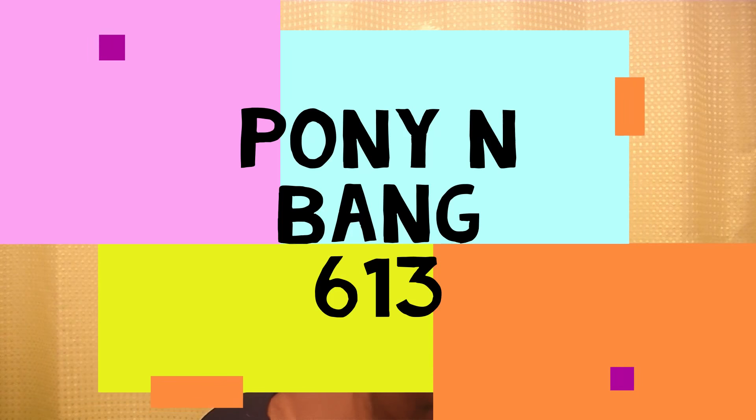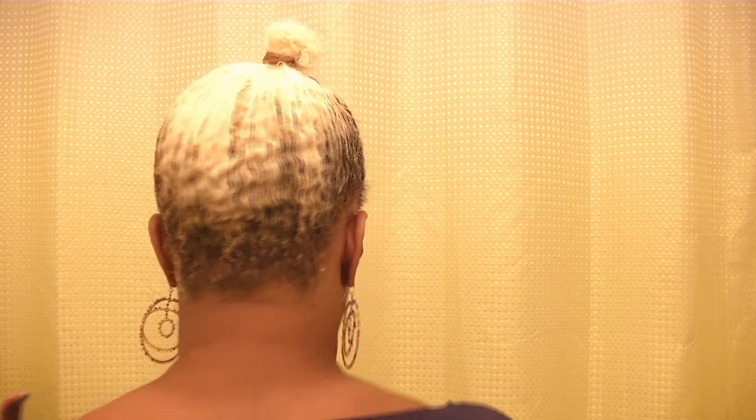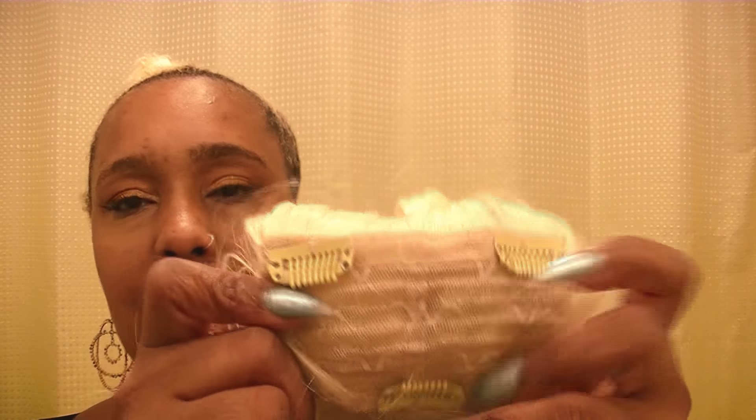Okay guys, this hairstyle is super simple. My ponytail is already slicked up and molded down. I'm taking it out of the package with you — this is not really a review because there are plenty of reviews on it. A lot of the complaints people had about this particular one is that it has no drawstring, only three combs on the inner part and three clips for the bang part.